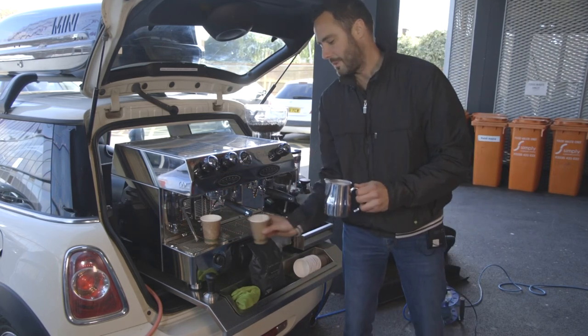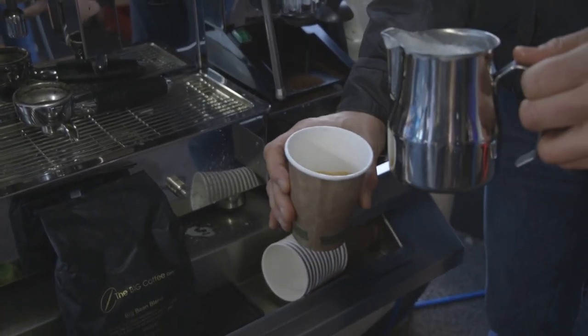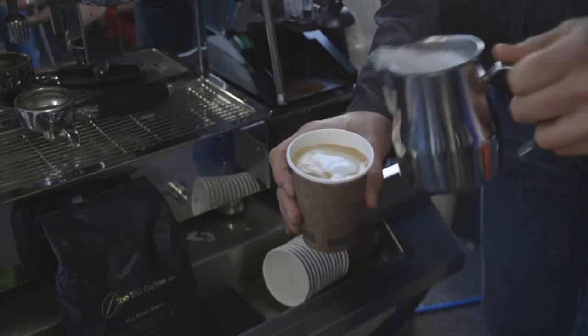Make sure it's nice and clean. You should have enough milk there to do about two drinks. So you're going to pour a little bit in, swirl it round and top it up.